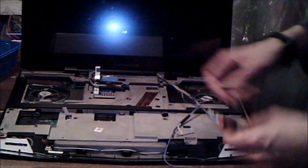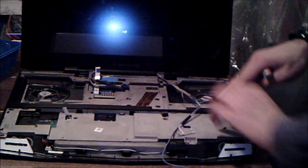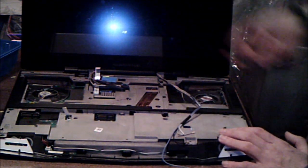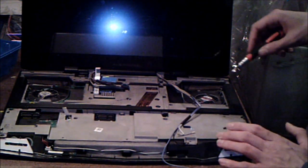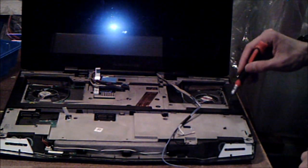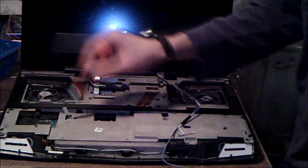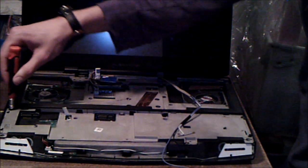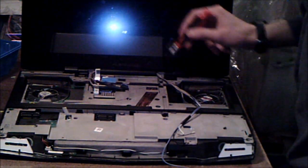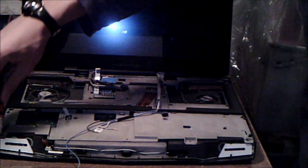Now that you have all those cables out, the next thing is this whole gray and black plastic piece — it'll come out, giving you access to your CPU, and the rest of the motherboard. To do that, there are a bunch of screws: one here, here, here, here, here, here, here, here, here, here. Undo all of these screws.